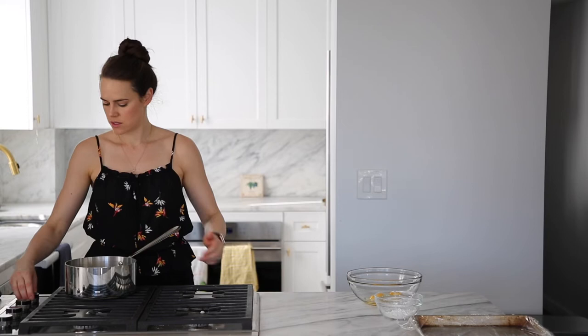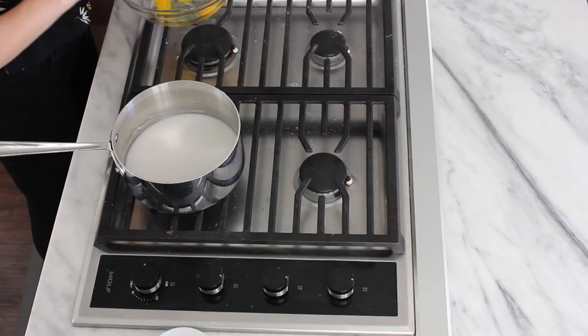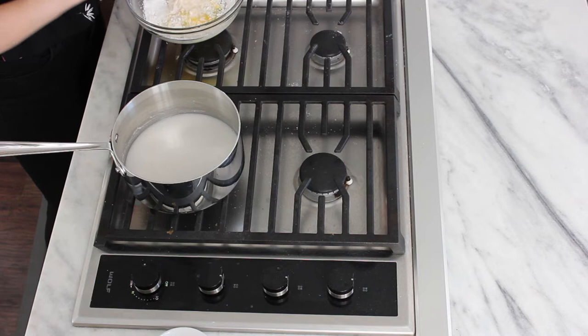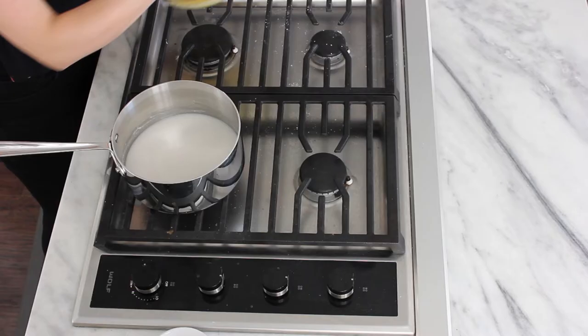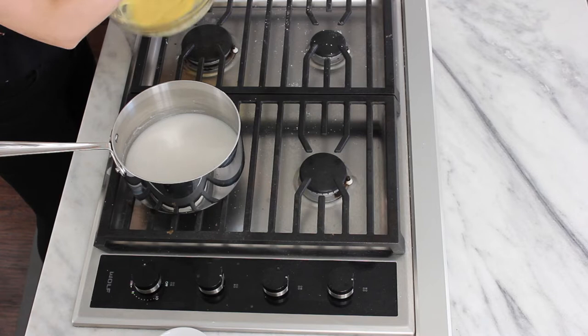Now we're gonna go ahead and turn this on and bring it to a boil. Step two — over here where you can see me — I've got in my bowl one egg and one egg yolk. I'm gonna whisk those together briefly. We also have cornstarch. Whisk those together carefully so as not to cornstarch yourself. This is a little trick so that you get that perfectly smooth pastry cream, because the cornstarch has a tendency to clump. By whisking it in with the eggs, you're eliminating its chance to mess up your beautiful pastry cream.